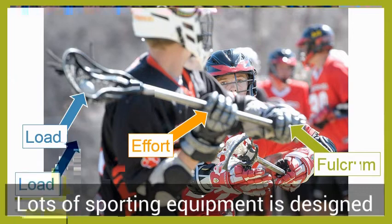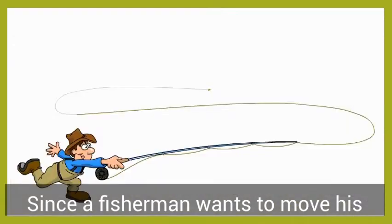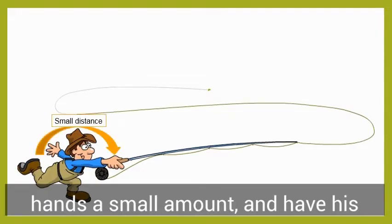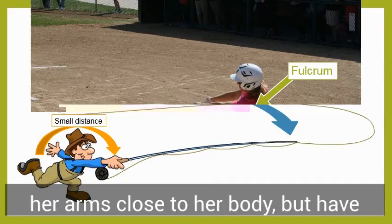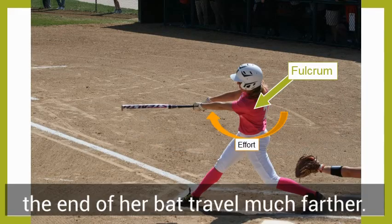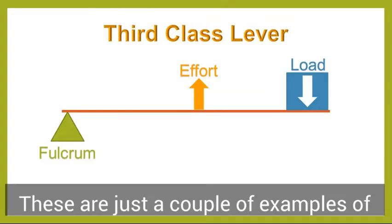Lots of sporting equipment is designed as third-class levers for this reason, since a fisherman wants to move his hands a small amount and have his lure travel far, or a softball player wants to swing her arms close to her body but have the end of her bat travel much further. These are just a couple of examples of third-class levers.